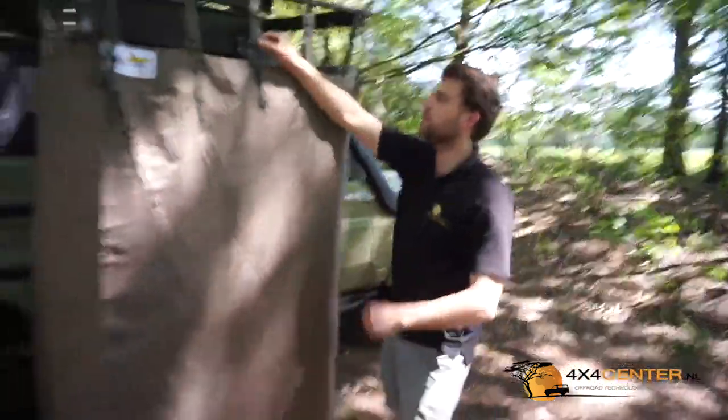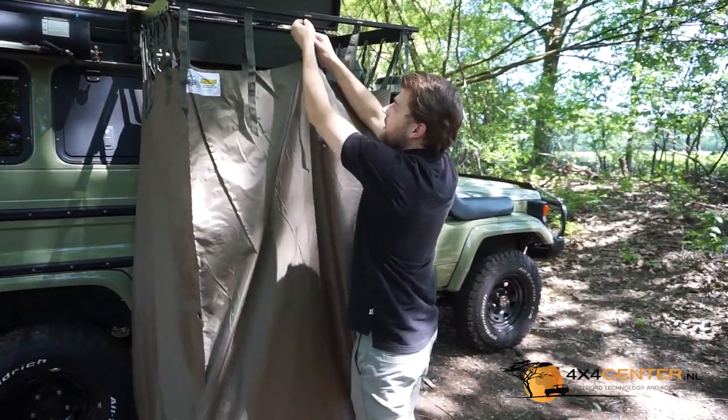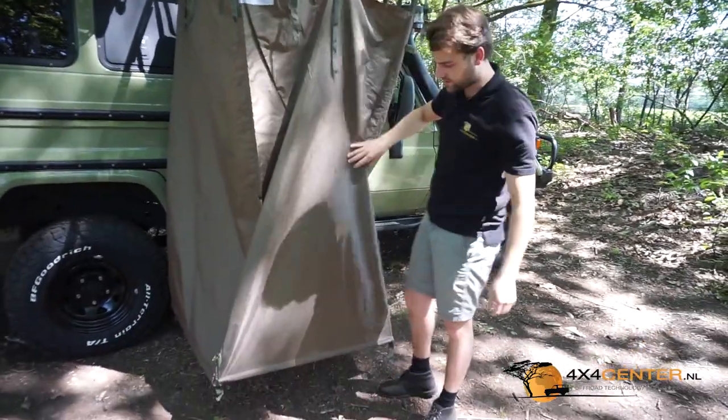See those adjustment straps here — they are adjustable. So when you have a higher car, or when a taller person is using the shower, you can adjust these straps to raise or lower the canvas of the shower.